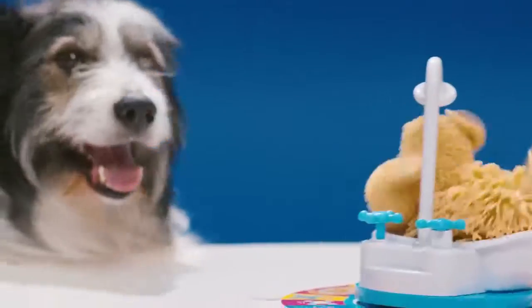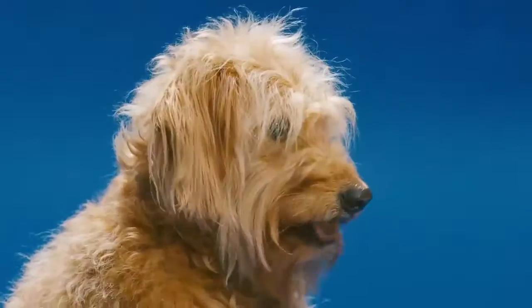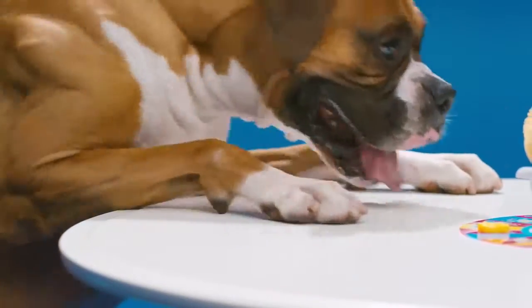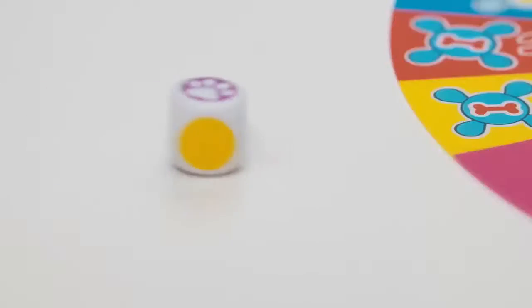If you make Soggy Doggy shake, go back to the start. But don't forget to pick up your token — it will save you from going back to the start the next time. You can always catch up, because if you roll paw, skip ahead to first place.